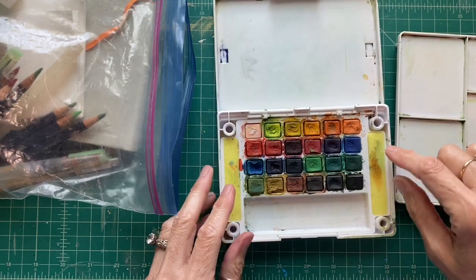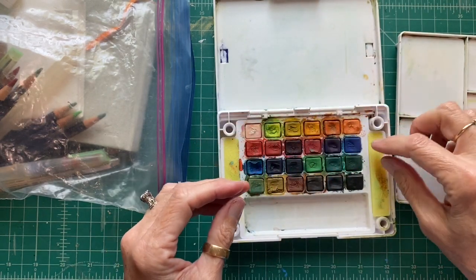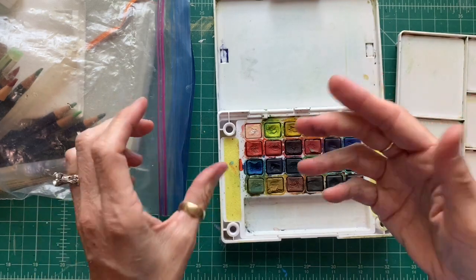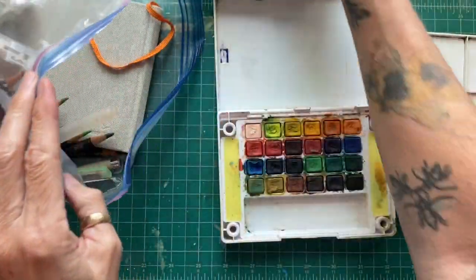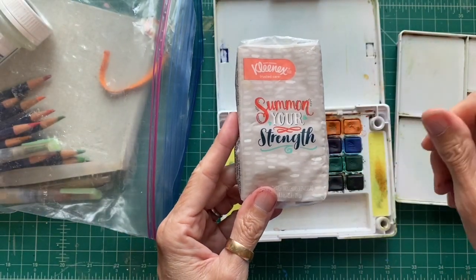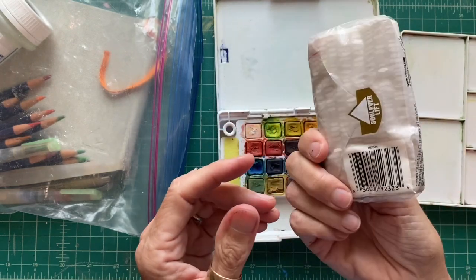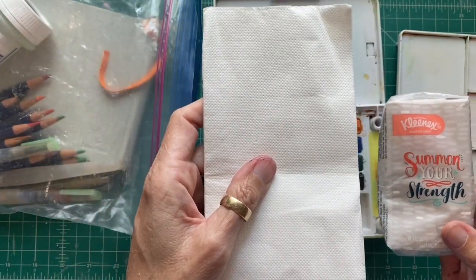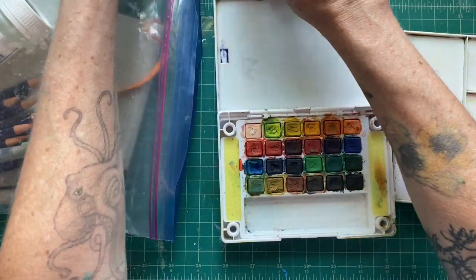The Koi box also comes with two little sponge inserts for wiping water off your brush. I don't use these so much because they end up getting really dirty - you can rinse them under water and squeeze them out. What I like to use is just a regular old paper towel. I keep a good quality paper towel in my box. You can also use a small pack of tissues, since you're really just using it to wipe water and color off the brush. Everything needs to be compact, but one good quality paper towel will last you a long time.